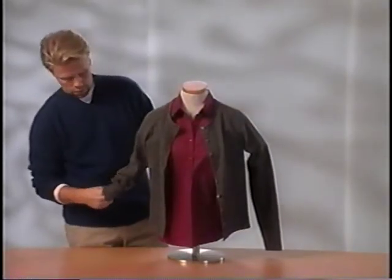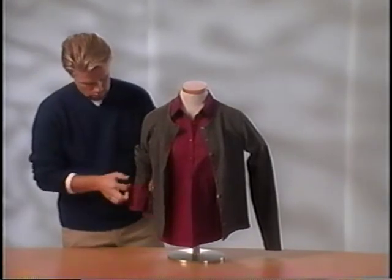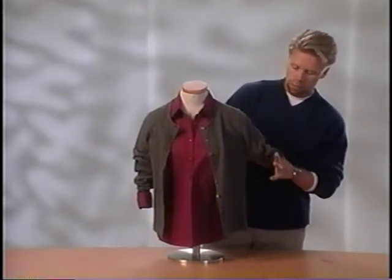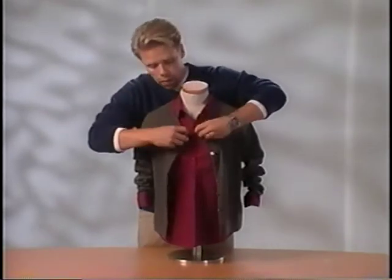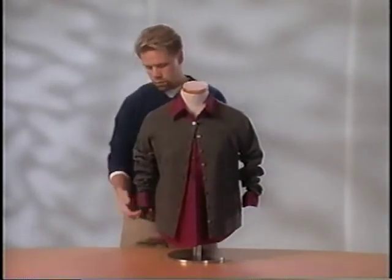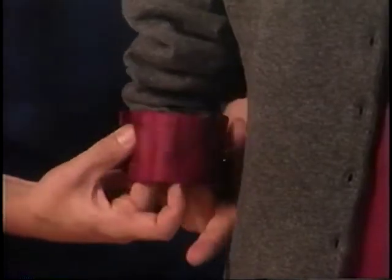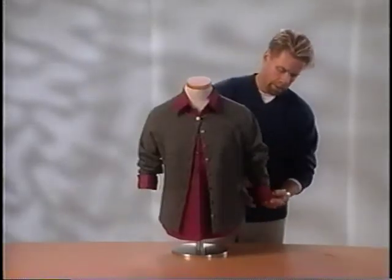You do not need to use the arm forms or tissue paper for this display. Push up the sleeves of the cardigan. Open the top button only and expose the collar. French cuff the button sleeve of the woven shirt, tucking the cuff of the cardigan into the cuff of the shirt. Repeat this process for the other sleeve and finesse.